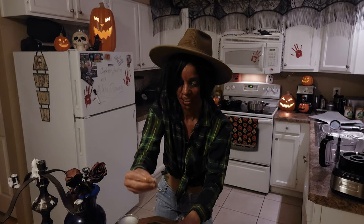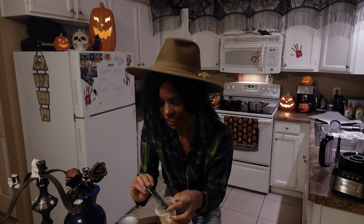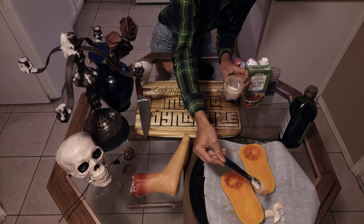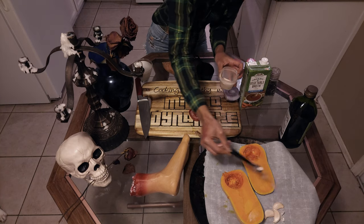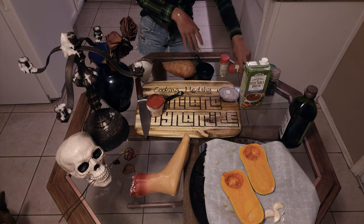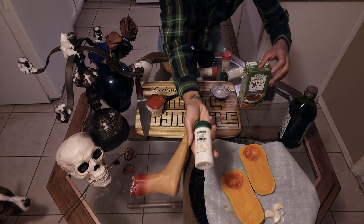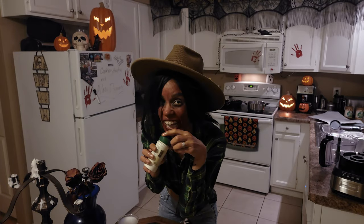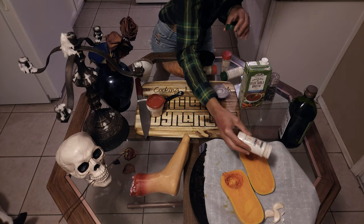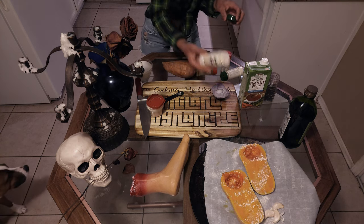I'm going to take some salt — about a half a teaspoon spread between both halves to bring out the flavor in the squash. And I have onion powder — going to sprinkle that on there a little bit.